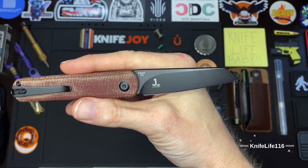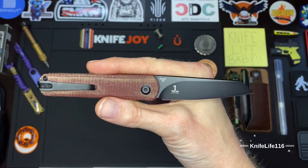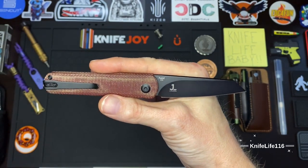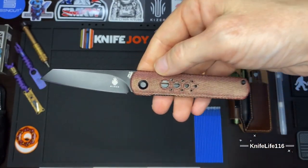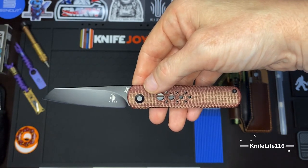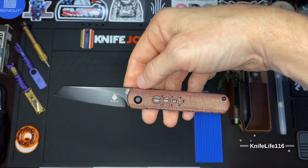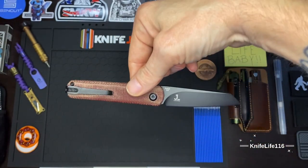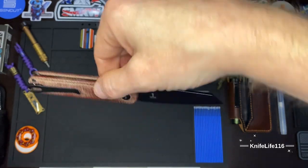I haven't really found any of Justin Lundquist's designs that I don't like. It seems like he pays a lot of attention to little things that a lot of other designers don't, and I really appreciate that. This blade is made out of CPM 3V, so excellent wear resistance and excellent blade retention. It is coated, which helps with rust protection, and that coat is quite the protection.